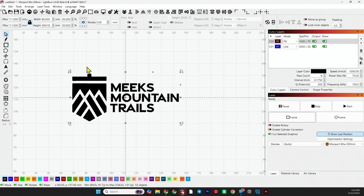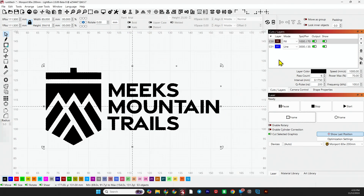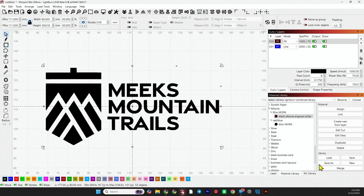So what I have here is a logo that I'm going to be putting on those silicone bottle openers, and I have my material library. Let's do the black one first.